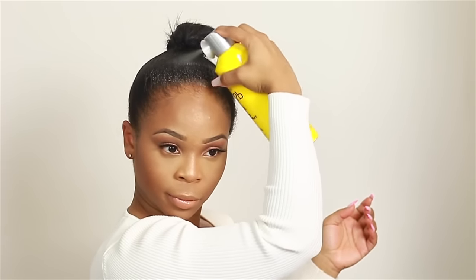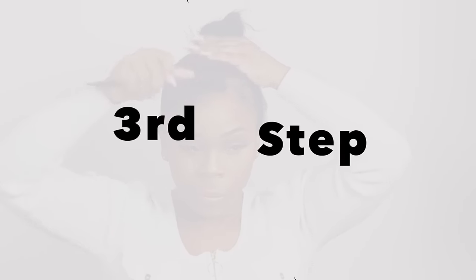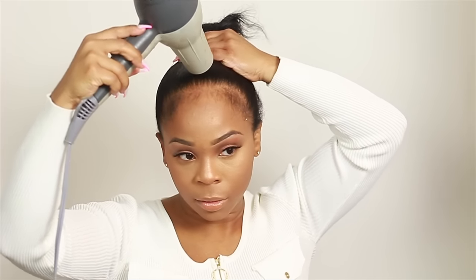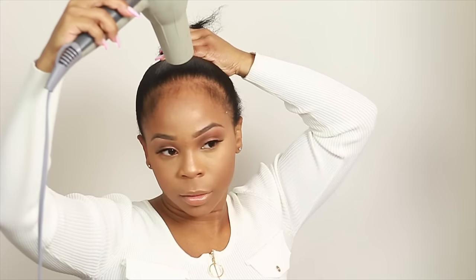Next we're gonna go ahead and do the middle section. I also want to point out that I am using a lot of this product — make sure you're getting all the way down to the roots with that hairspray. For step three, I went ahead and brushed out any baby hair. You could do that beforehand or afterward, but if you do it after it will be harder because you'll be pulling hair out of your mold, and if you do it before it might be a little messy because you'll be trying to create the mold while having all this fuzzy hair in the front.